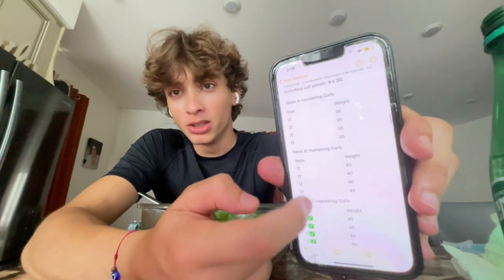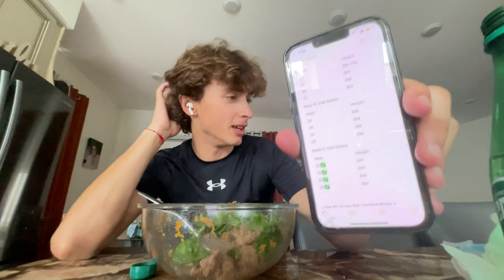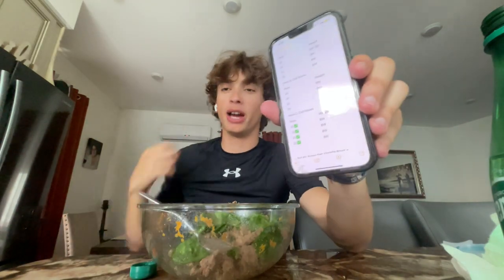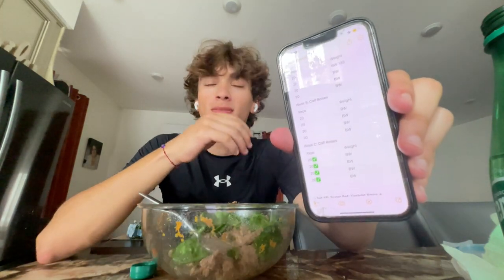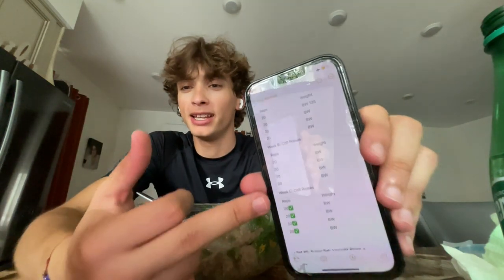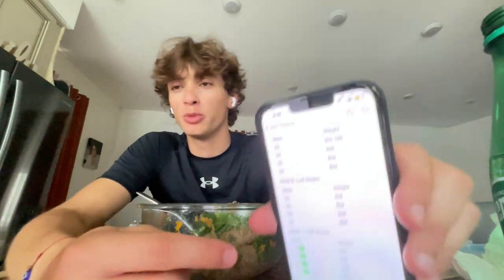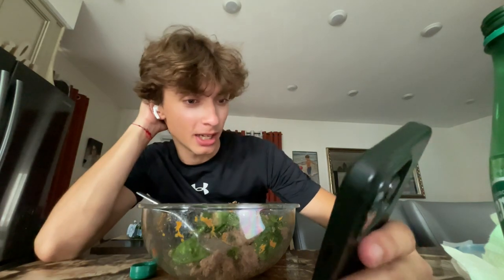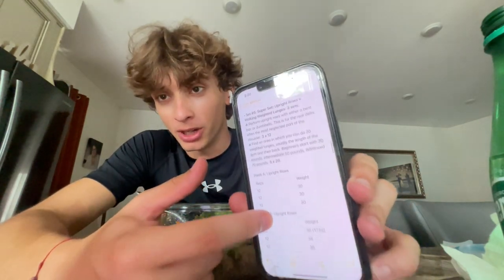The next superset was hamstring curls — we've been increasing five pounds. Honestly I think I missed an opportunity with calf raises; I could have been holding 10 pounds each hand. But I was right next to the hamstring curl machine and wanted to get done since I'd already hit the hour mark. Hopefully there are more calf raise workouts coming. I made sure to do them slow and really flex the calves.